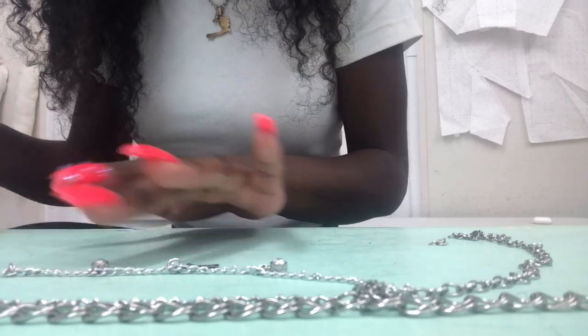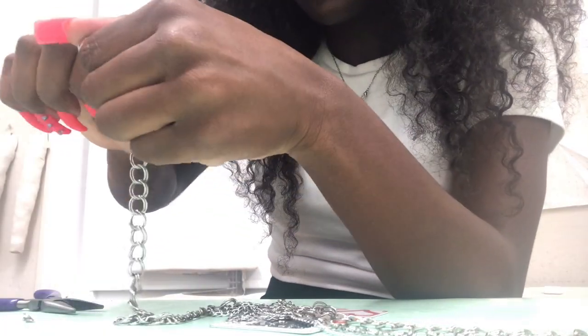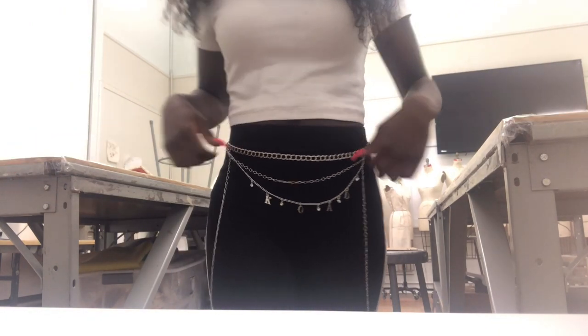Towards the end, take that last lobster clasp you saved in the beginning, attach it to the end of the belt using the same jump ring process, and that's it. This is what my belt looked like. I was so happy — I wanted one of these belts so bad but they're always like 30 to 35 dollars, so I thought, girl, you can make your own!